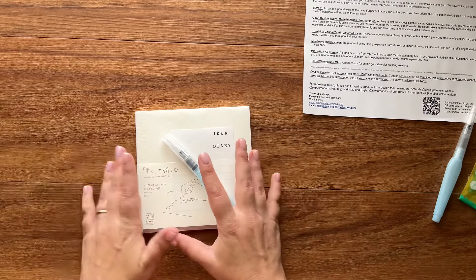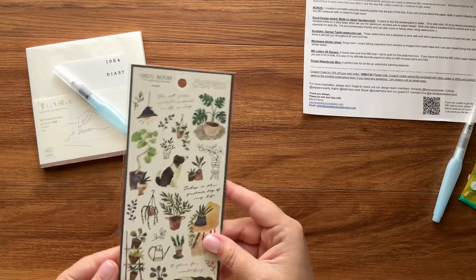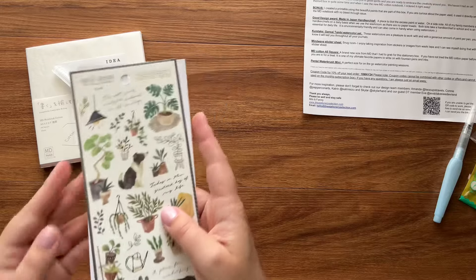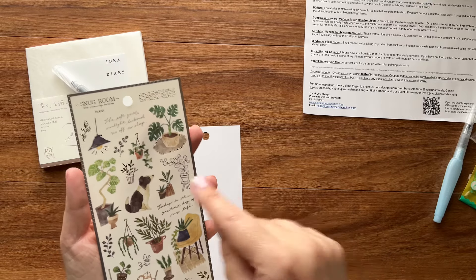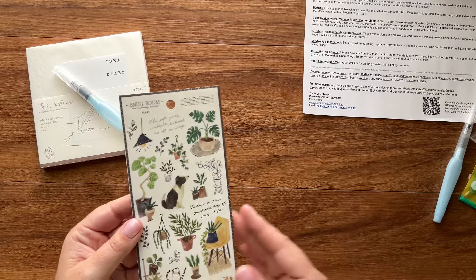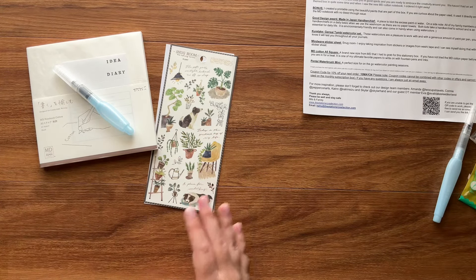It's just so cute, and I'm sure we've got a pouch from the Stationery Selection that all this stuff will fit in. The next item is this Snug Room sticker set from Mindwave. Opening it up so you don't get the glare of the plastic — look how cute this sticker sheet is! We've got lots of plants and puppies and cozy vibes. These sticker sets are absolutely perfect for decorating postcards — they're just the right size.